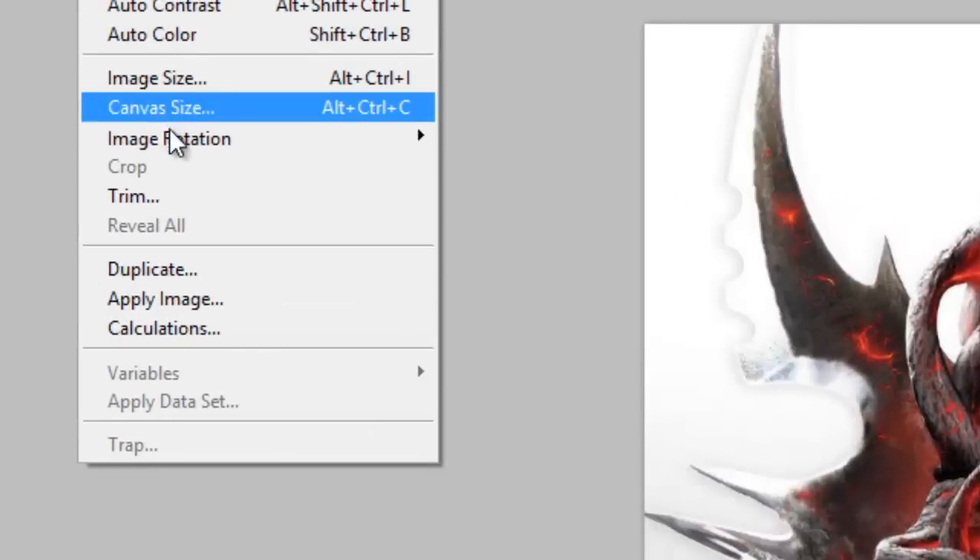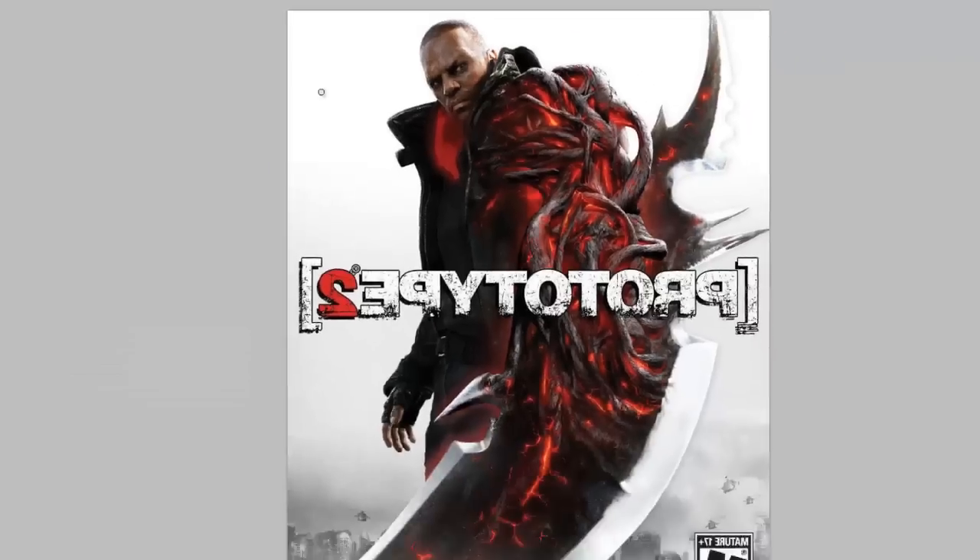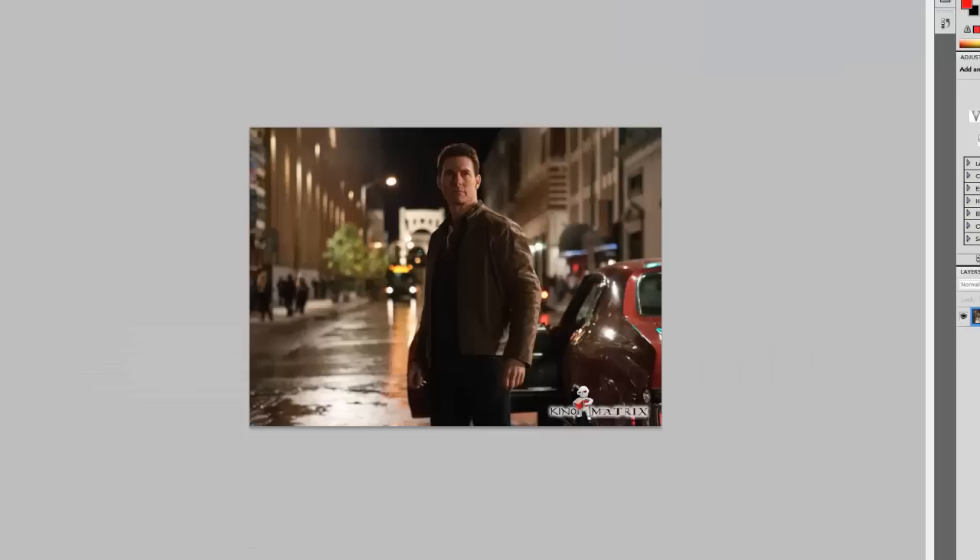Now we will flip the canvas horizontally such that he and our subject face in the same direction.